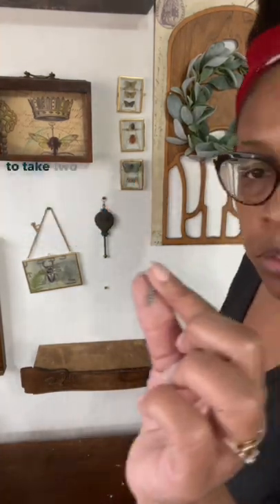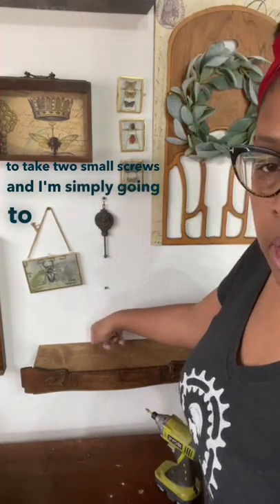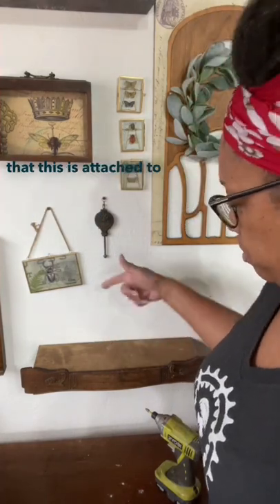Now I'm going to take two smaller screws and I'm simply going to make sure that this is attached to the bracket.